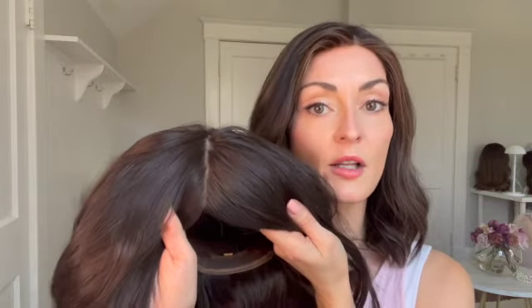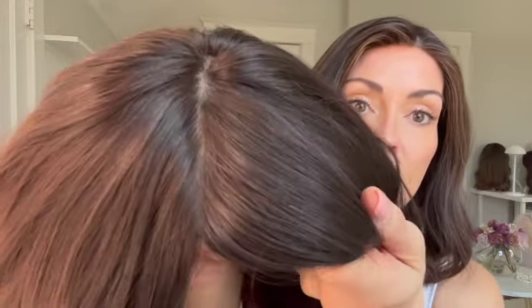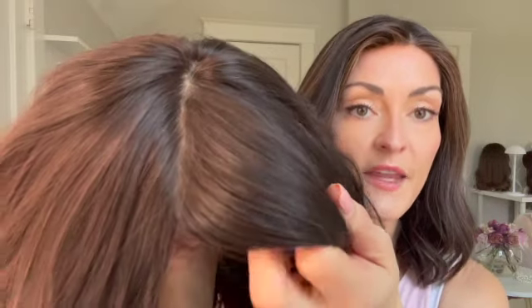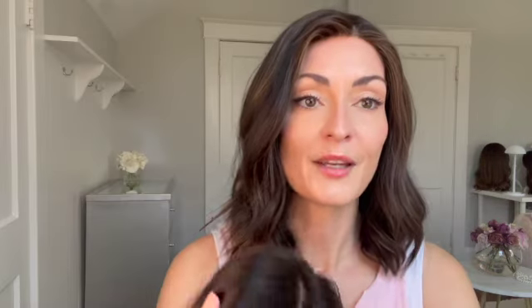With silk tops, you'll most often hear that they provide the most realistic-looking part line, and that's because when the hairs are sewn into the wig, the knots are sewn underneath the layer of silk. So you can see here there are no visible knots — with a silk top they are all completely invisible. I'll give you a closer look at that part line here.